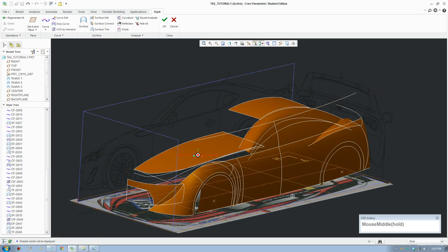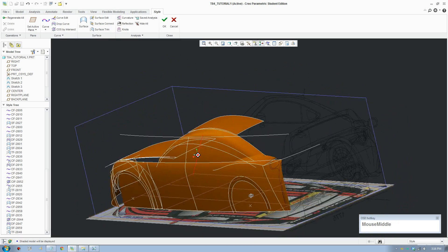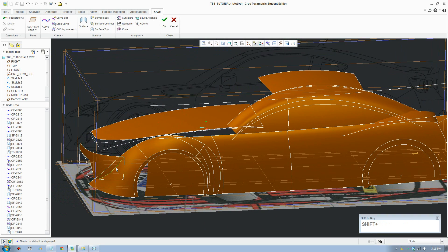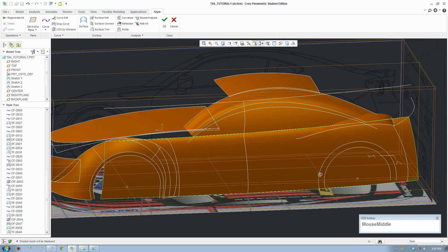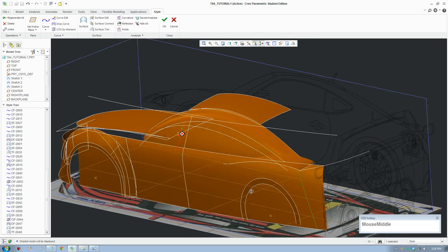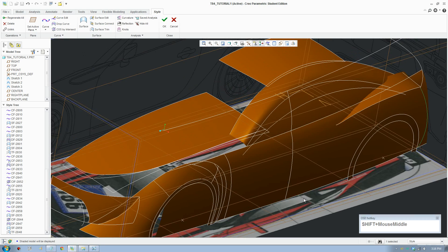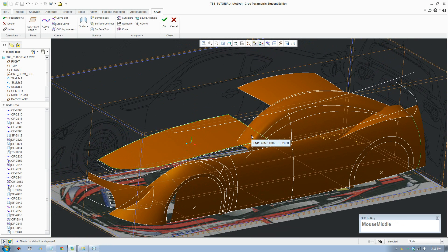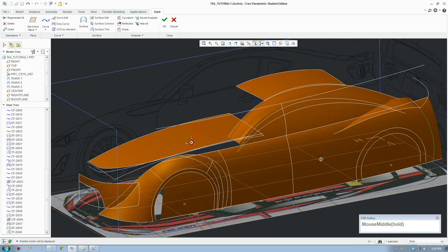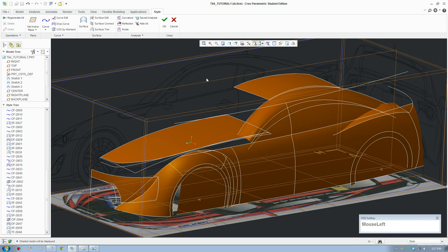I have to stop the video here - it's been 15 minutes and I want to keep videos between 10 and 15 minutes. What we did in this part was create an intersection between the front panel, create a blend between those two surfaces, and create a curve on the back area of the car. I'll try to keep the videos short, fun, and easy for everybody. Stay tuned, like the video, subscribe to my channel, and if you have any questions leave a comment - let me know what area you want me to work on. See you in the next video.